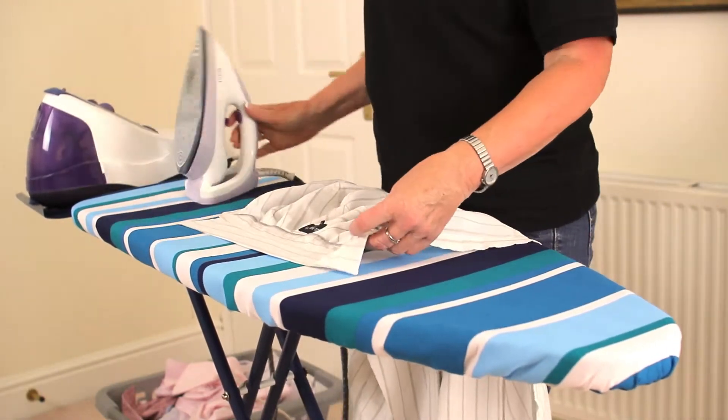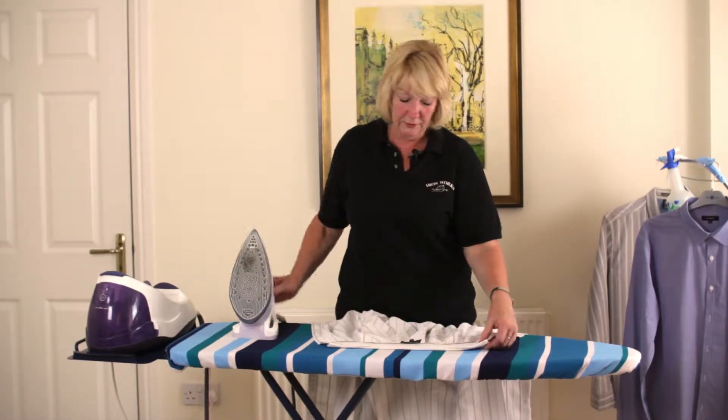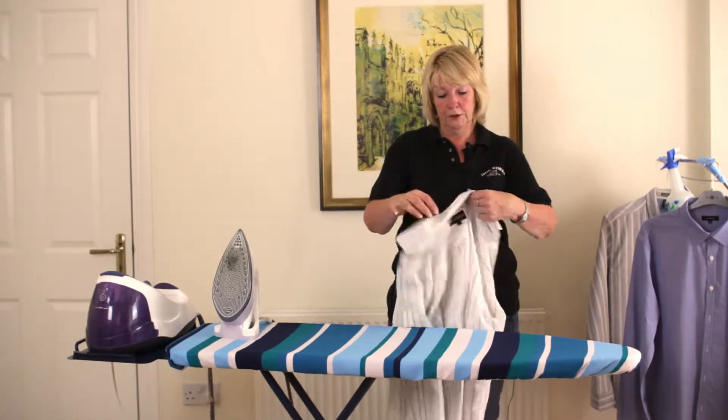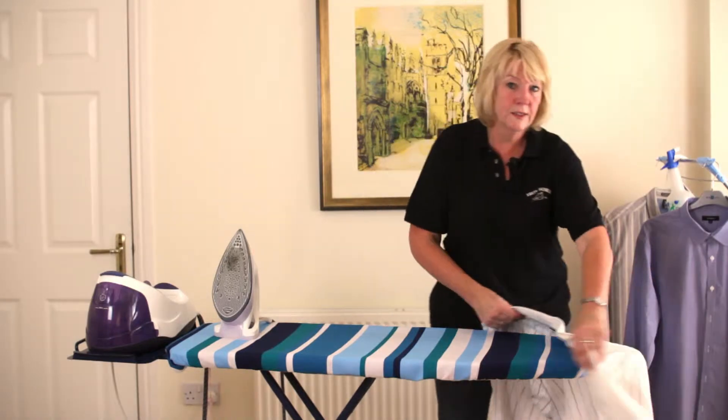When you've ironed the collar, some people like to iron it so that it stays down across there. For my preference, I don't. So once you've done the collar, the next part to move onto is the yoke.